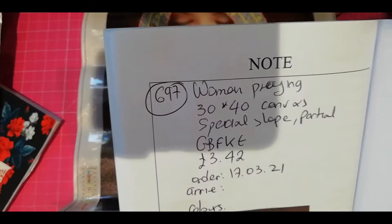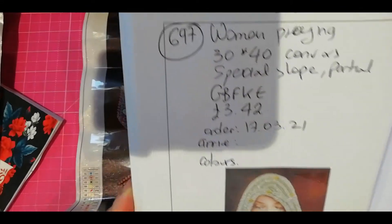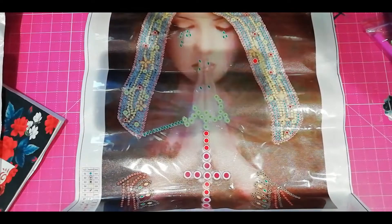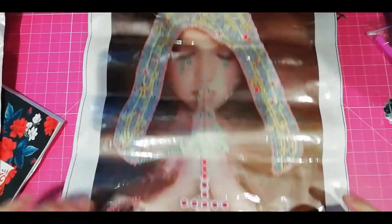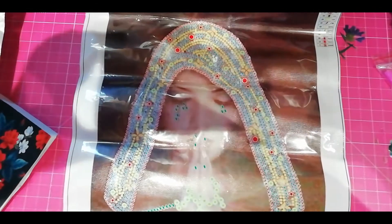This order is from GBFTE. I call it 'Woman Praying.' It's a 30x40 canvas size — special parcel. I paid £3.42 for this and I'm not paying taxes for this. Maybe they have a warehouse here. I really don't know, to tell you the truth.